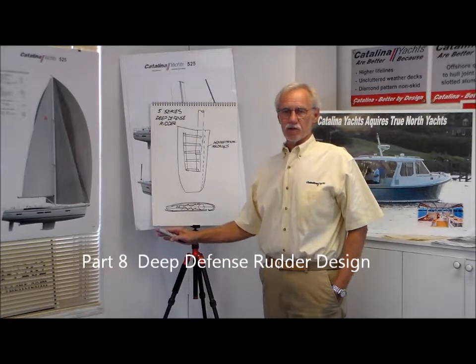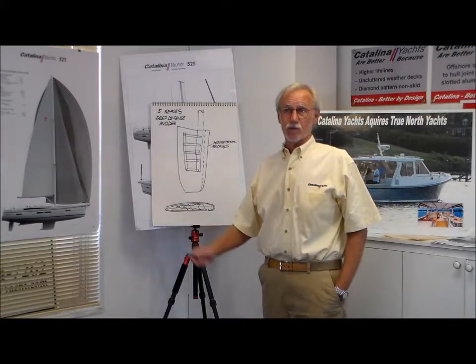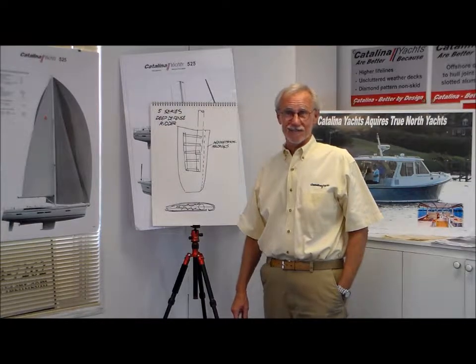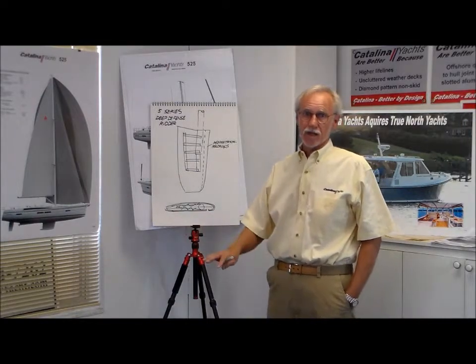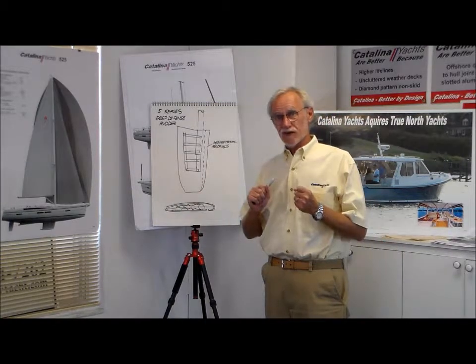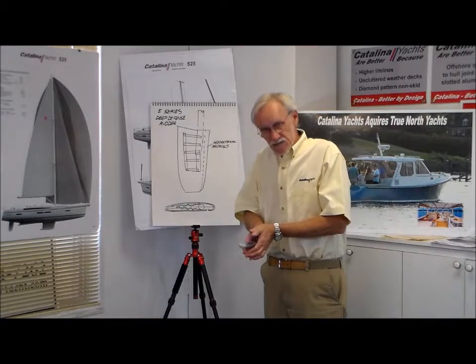Another aspect of the design we looked at when we did the Five Series was rudder design. We studied a lot of rudders and how rudders fail, and you learn a lot by looking at failed rudders. We supply a lot of replacement rudders to boats in the field — boats that are 40, 45 years old. Most rudders fail in two modes: either frontal impact or compression, meaning the boat bounces up and down on a sandbar or rock, and the skin splits that way.